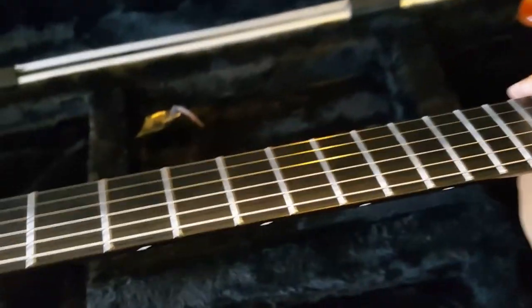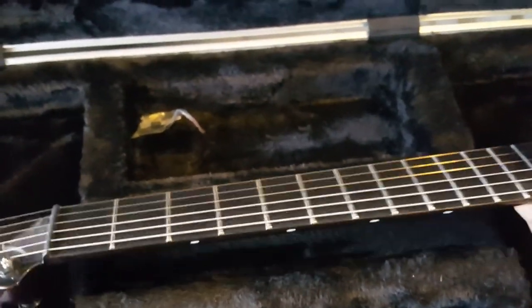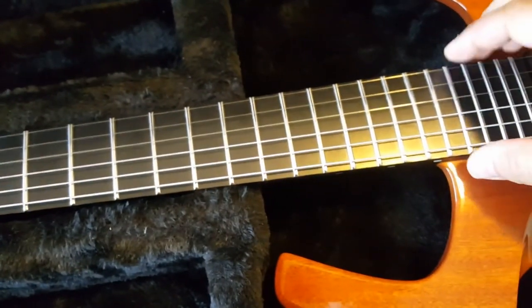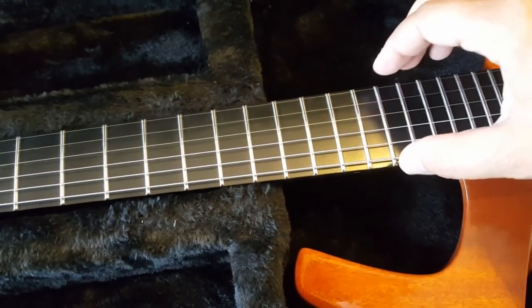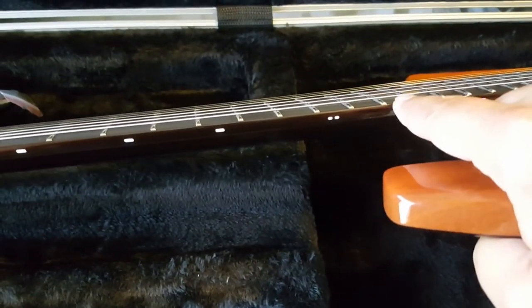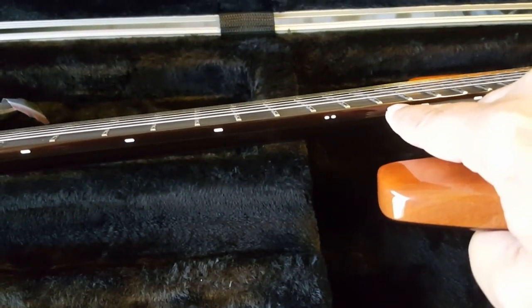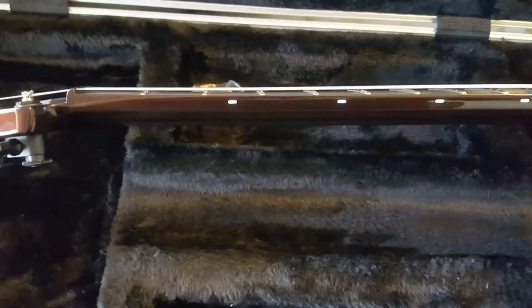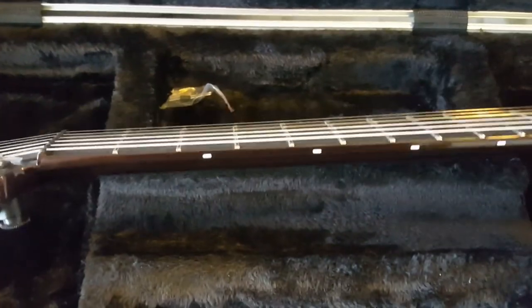The fretboard is also carbon fiber glass, which makes the guitar stronger — it's like sandwiched. The frets are stainless steel and are glued on one by one with epoxy, because the fretboard itself is paper thin. If the paint line wasn't there you would see the fretboard is about the thickness of a piece of construction paper, so there's no way to press a fret into it — they have to glue them.